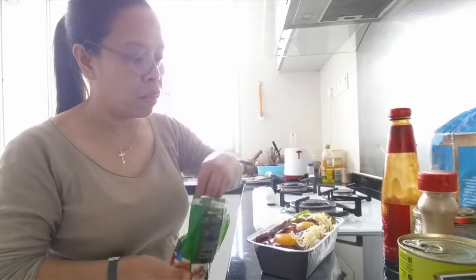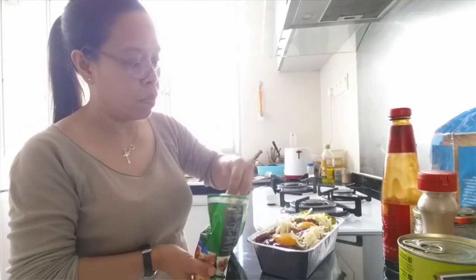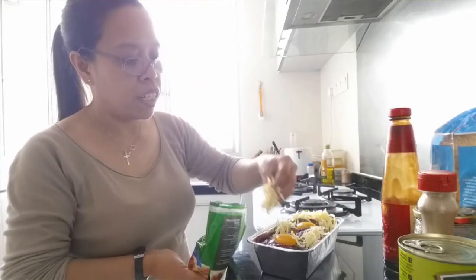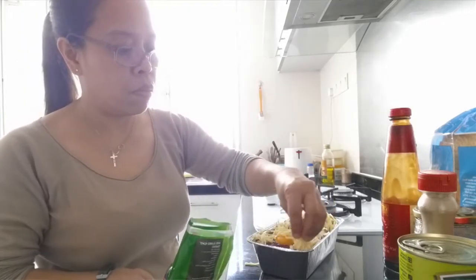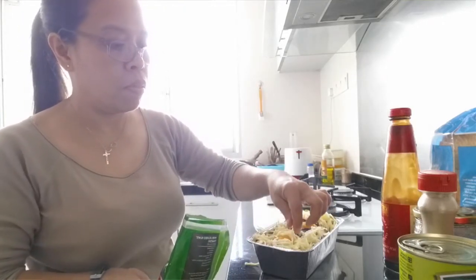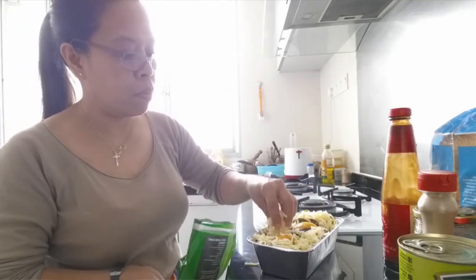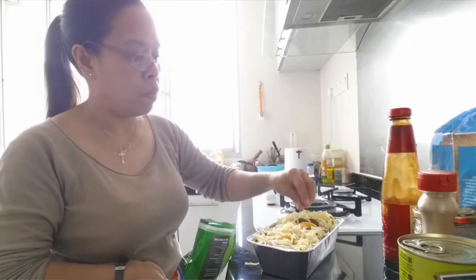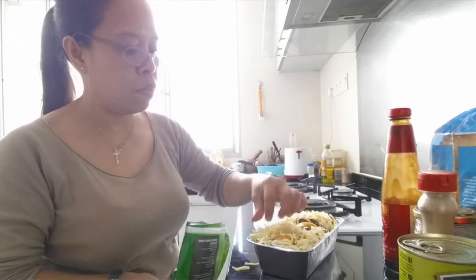See, I want to do something else — I'm going to put just one more cheese. I want more cheese.